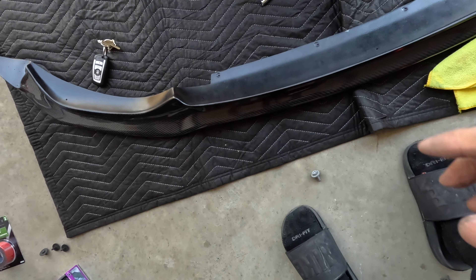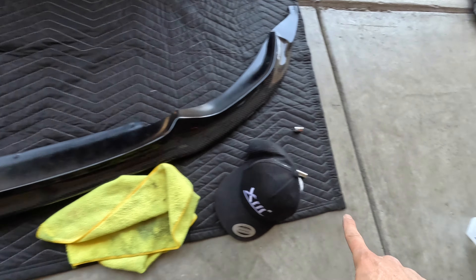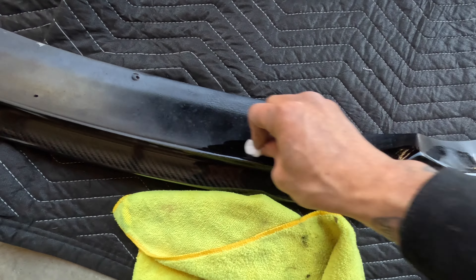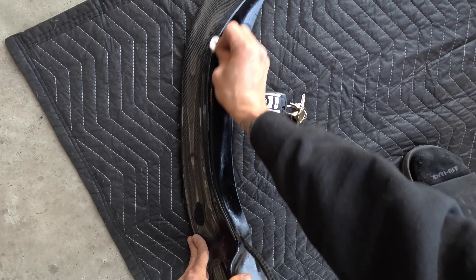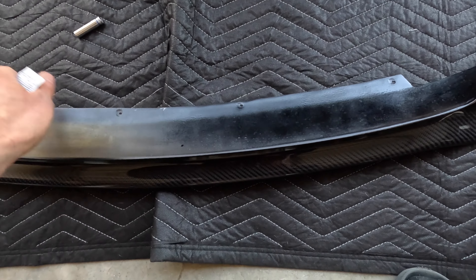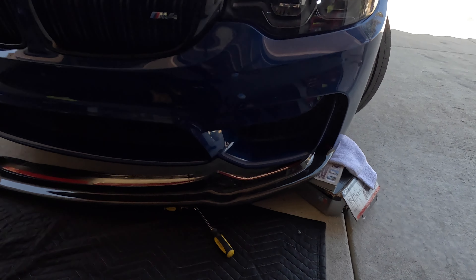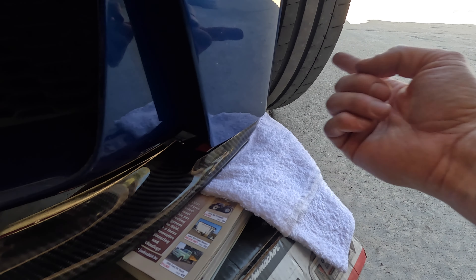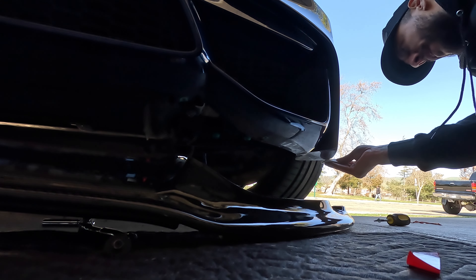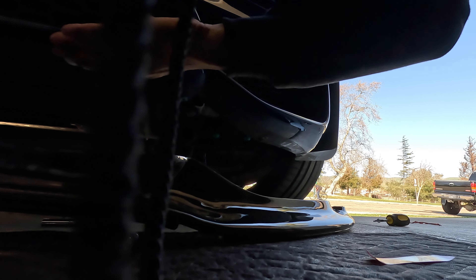Before we mock it up, we're going to put some 3M tape right here, right here, and on the edges. But first we're going to wipe it down with some alcohol — use alcohol wipes if you have them. I also have this 3M adhesive promoter, which is going to help the 3M stick on even better. Now that that's all taken care of, get the 3M and put it on where you need it. We also need to clean the bottom of the car with alcohol and apply the adhesive promoter there as well.